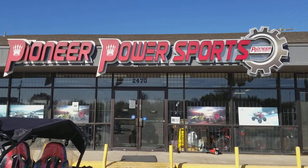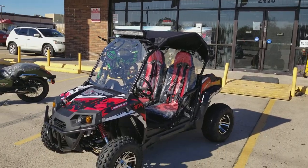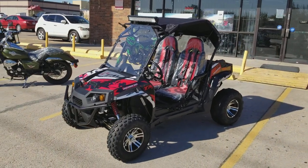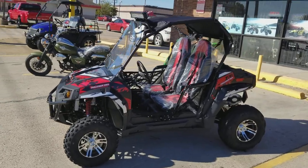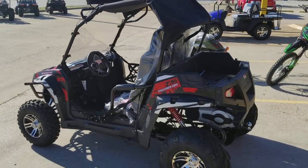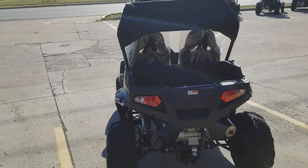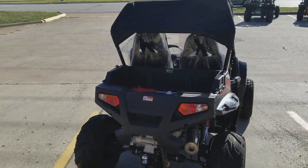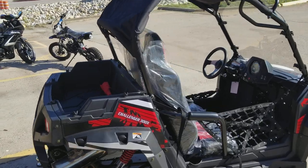Hello guys, welcome back to Pioneer Power Sports. Right now we have the 2017 Trailmaster Challenger 300X, fully automatic four-cycle engine, so you don't have to mix gas with two-cycle oil or anything like that — just regular unleaded gas. Full-size UTV, very good for the family.